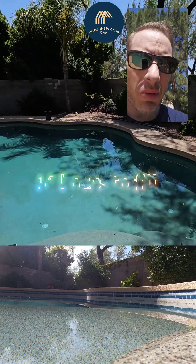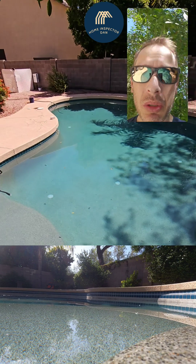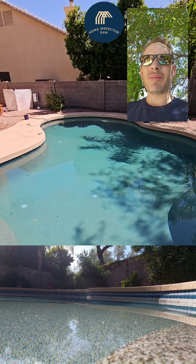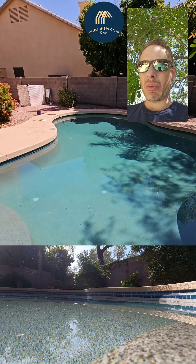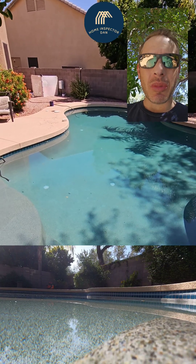It's 11 o'clock and we've got a full pool — it looks good, nice blue color, not green or nasty looking. Now I need to get a water sample using this little plastic bottle and go take it to Leslie's to have it tested.